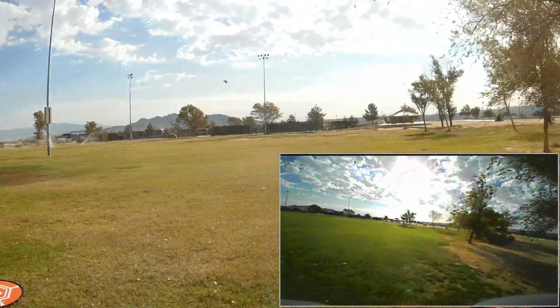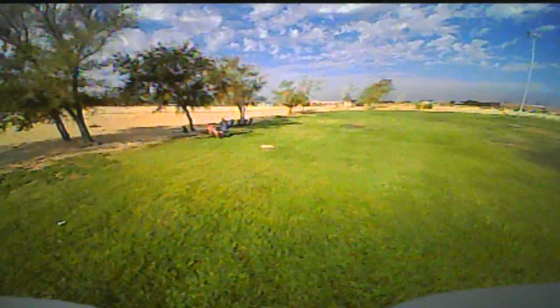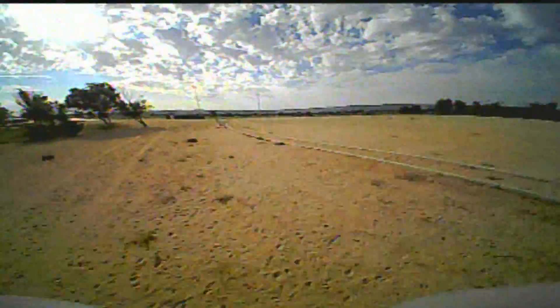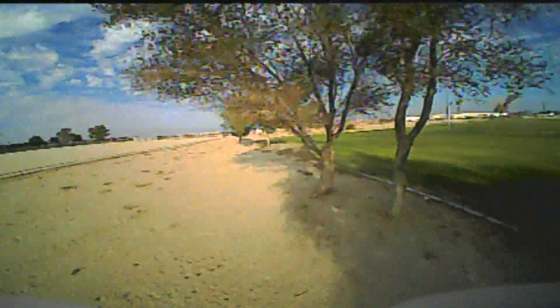Yeah, it's a nice little whoop. These whoops come out, you see so many clones, but these Beta ones are pretty zippy — I'll give you that. It's coming around. This time I'm going to try to line up for it. The wind's picking up, but yeah, I got through it.